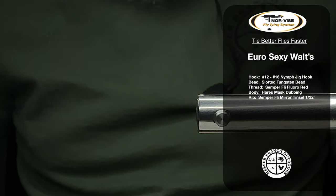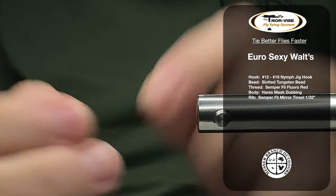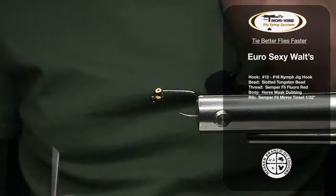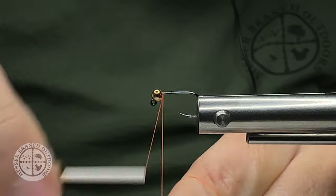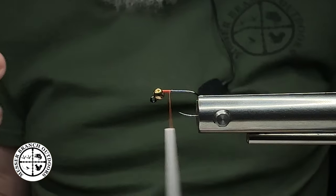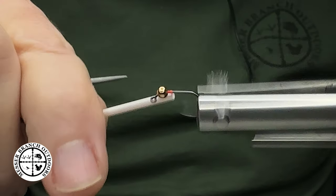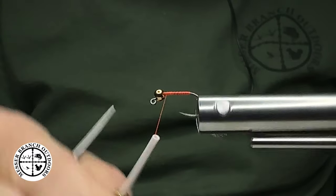First thing we're going to do is take a size 12 jig style hook with a slotted tungsten bead in gold. I want to insert that into our Norvice fly tying system, and then take my auto bobbin and get a thread base laid down. This is Semperfly — it's our flora red, which is kind of an orange color. You can certainly use the color that you like and the color bead that you would like to use as well.